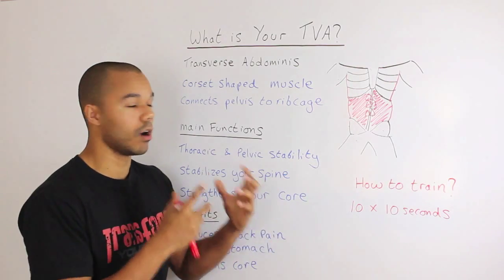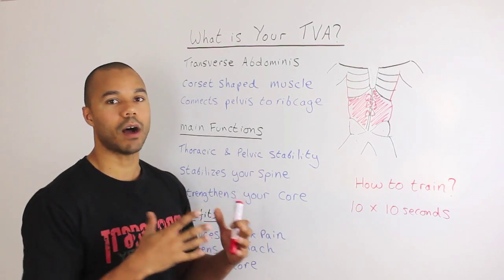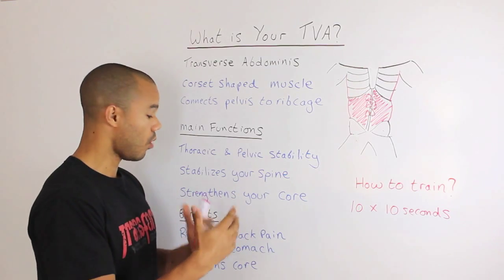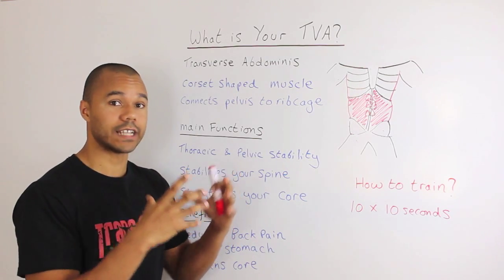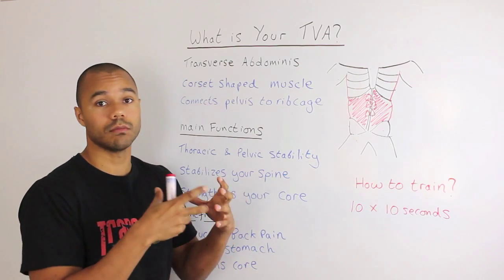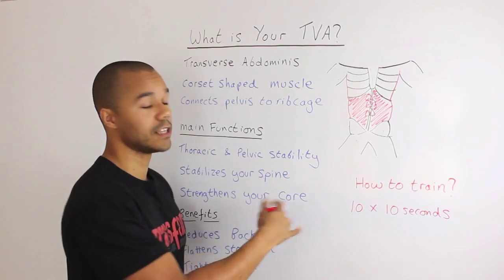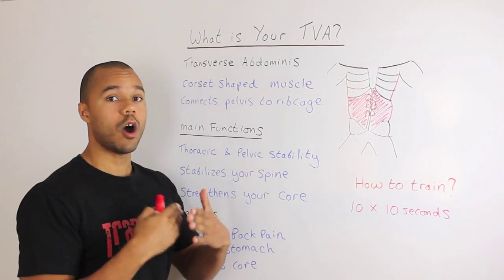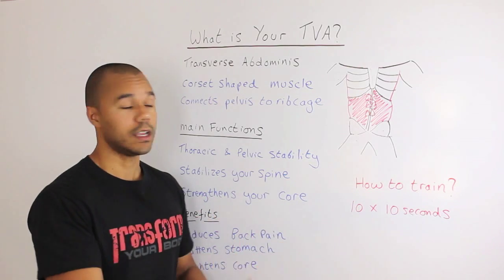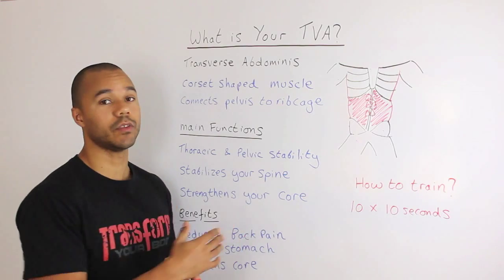It's not like flexing your abs or your biceps — this will seem like a much subtler movement, but it is what you do to train your transverse abdominus. Over time you will see it get tighter and tighter, and your stomach will just end up sitting a lot tighter. Do 10 times 10 seconds: draw your belly button in towards your spine, hold for 10 seconds, relax, take a few breaths, and repeat that 10 times.